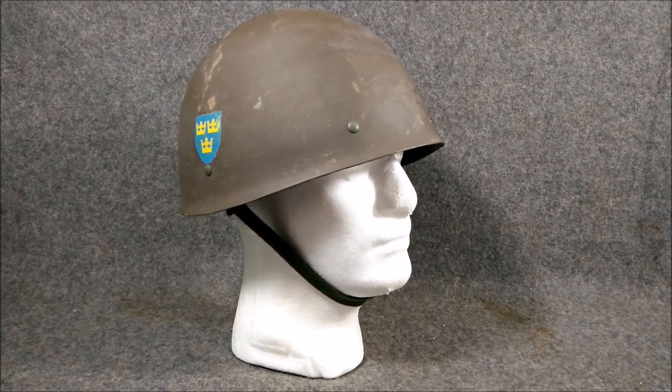Hey YouTubers, welcome back to another episode of Helmets of the World. I'm Mike B, and today we're going to be looking at the Swedish M37-65 steel helmet.